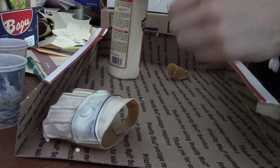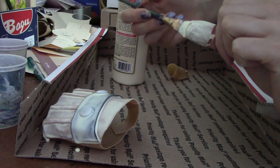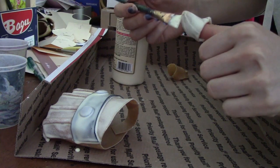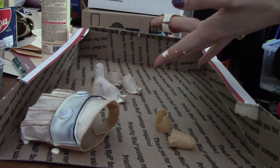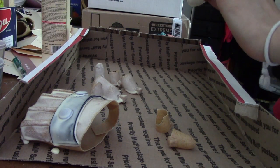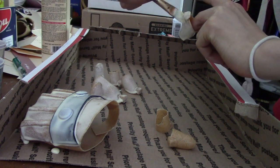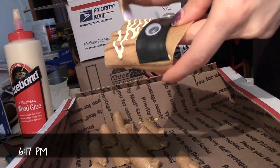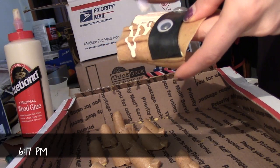There are two generally accepted methods of priming Worbla. One of them is Gesso, which is used primarily for priming canvases in the art community. When it comes to priming Worbla it usually takes eight to ten layers of Gesso before you can start sanding, and that takes a long time — ain't nobody got time for that, in my opinion.